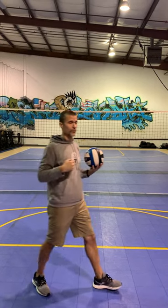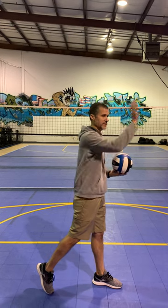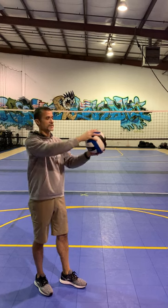Once the ball is in the air, I take a step — this is a normal step. The step is also creating my momentum; my body is going through the ball, not just my hand, but my whole body, to give myself more force. So that's the step.